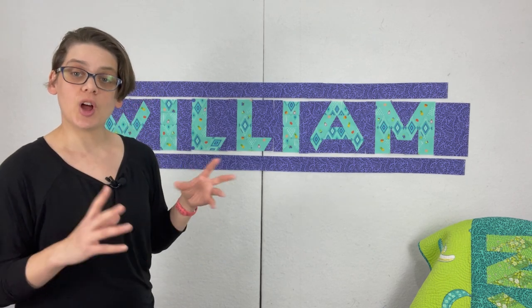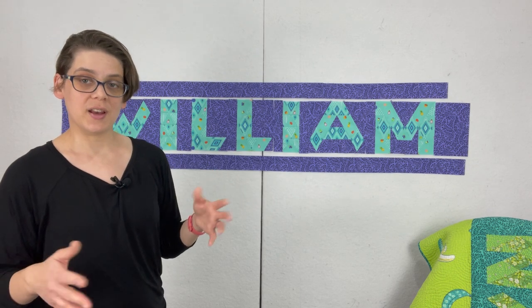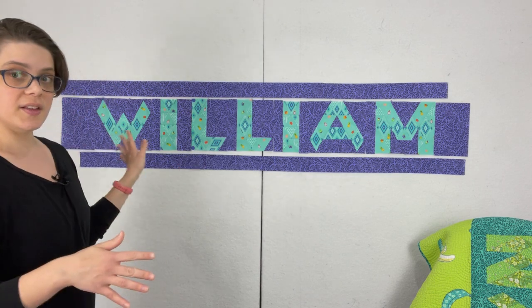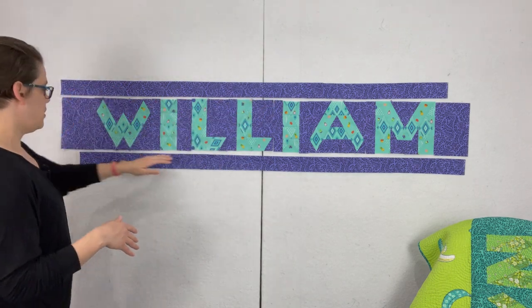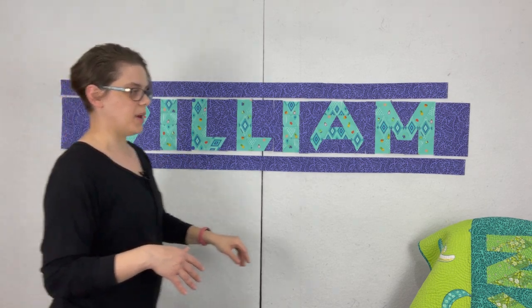To do this quilt you'll also need one more file which is the bonus name quilt. You'll get that when you sign up for the sew along as well. The essential components of a name quilt are the letters of the name, you're going to have small pieces above and below, and then you're going to have large pieces above and below.